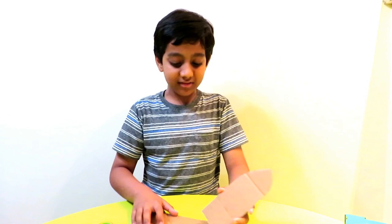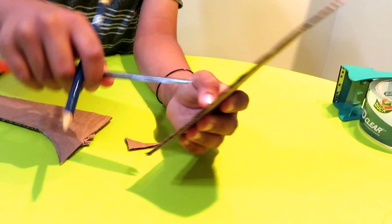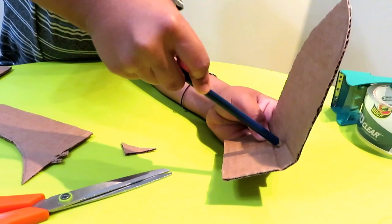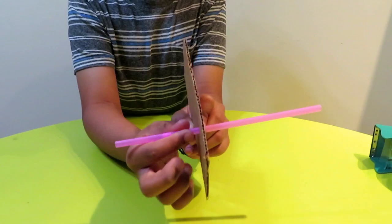Once it's done, take a pencil and make a hole inside so the straw can go inside. Make a hole with a pencil because if you use scissors you'll get a flat hole instead of a round one. You want a circle hole just like this, and then the straw will go in. Let's see if it fits perfectly — yep, that's perfect, it fits perfectly.